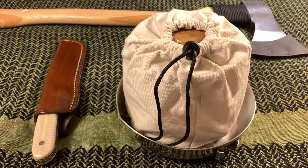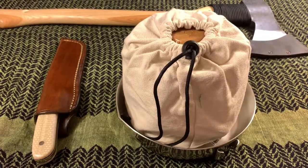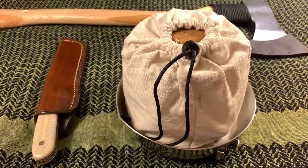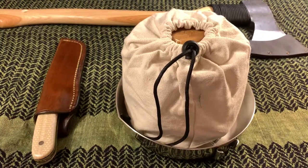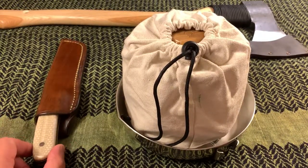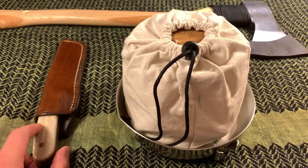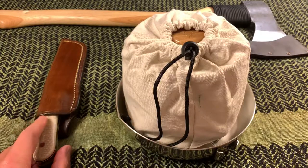Hey everyone, thank you once again for joining me as I talk about my preparations for my outing into the woodlands here in the area. Those of you who have seen the recent video of the new bushcraft knife that I received from Tony Harding over in the UK, thank you for watching that video.